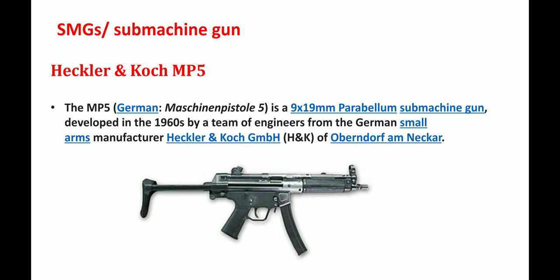Now let's talk about SMGs. SMG's full form is sub-machine gun. The first one is the Heckler & Koch MP5. MP5 stands for Machine Pistol 5. It is a 9x19mm Parabellum sub-machine gun which was developed in 1966 by a team of engineers from the German small arms manufacturer Heckler & Koch GmbH.